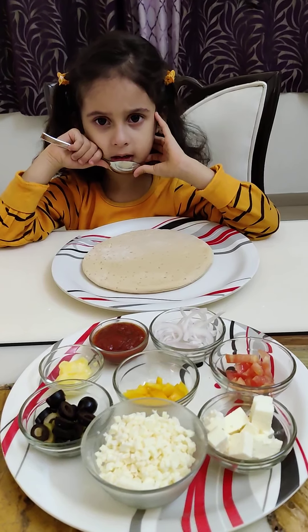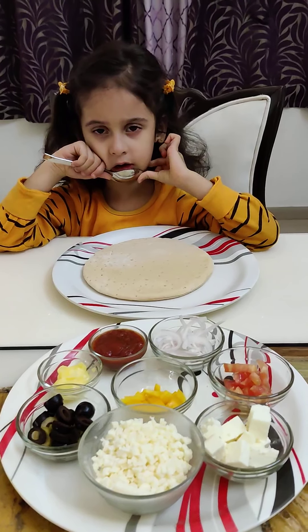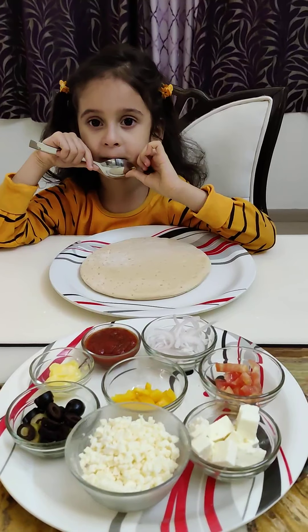Hi, this is Riya. Today I am going to tell you how to make a yummy pizza.